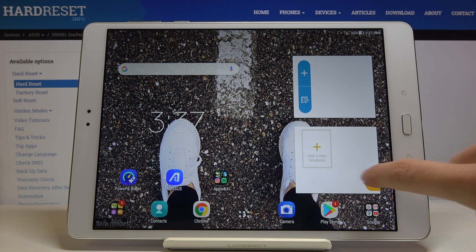As you can see, for example, you've got no calendar here, no weather app. And whenever you'd like to go back to the normal mode,